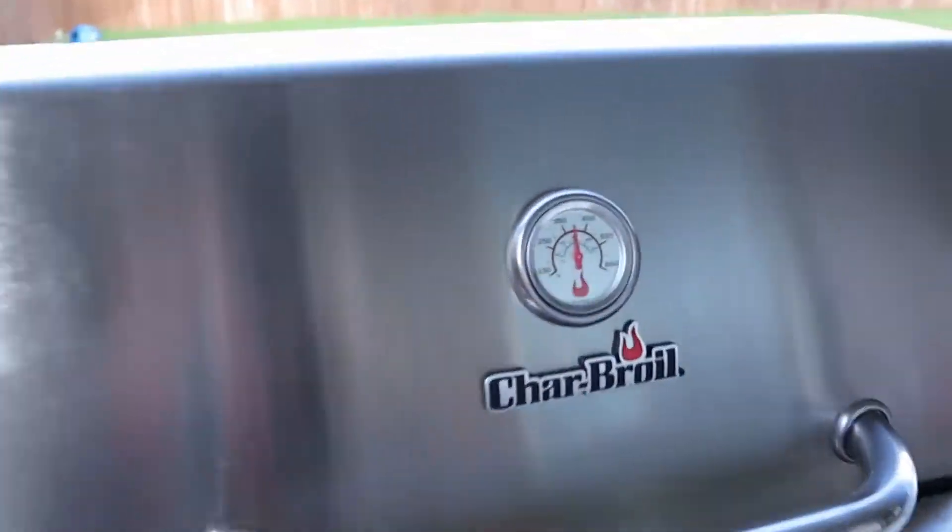Now that those are chilling in the refrigerator, let's go preheat the grill so we can get our chicken started. I've been marinating these for the last 24 hours. It may not look too appealing, but the red peppers and the garlic in here smell absolutely amazing. Let's get them on the grill.